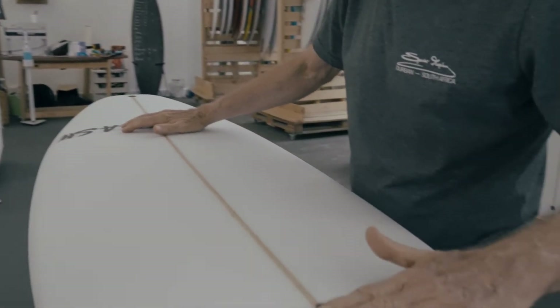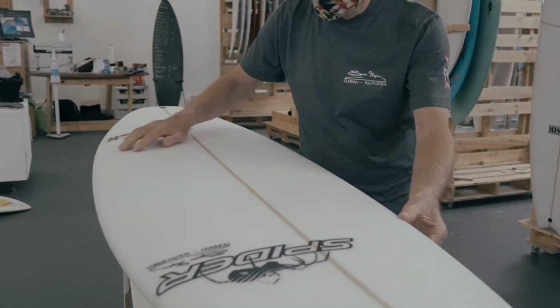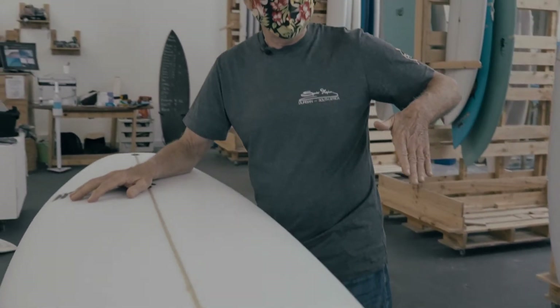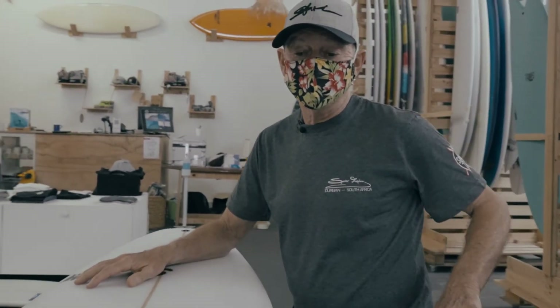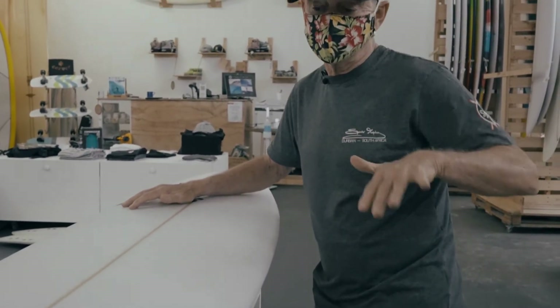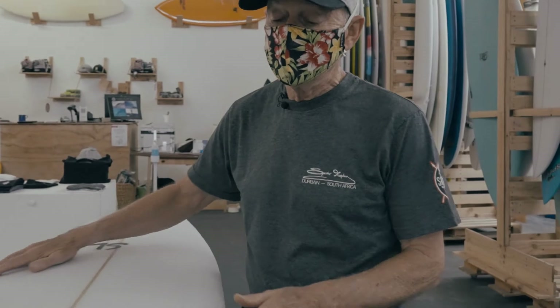Going into the nose it scoops up as well, and then foil rails — so important for the bottom turn. When you're coming off the bottom, the board just has to accelerate, and most surfers experience that little flick it gives you as you come out of your bottom turn.